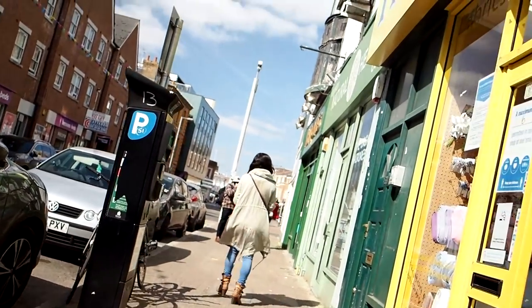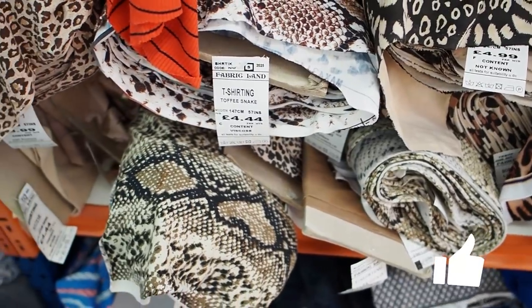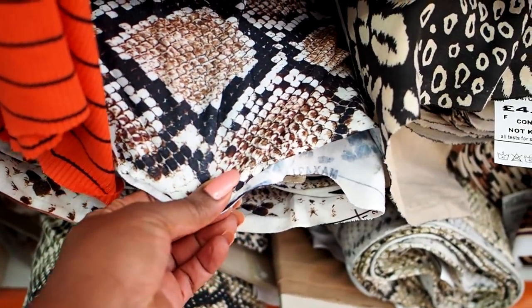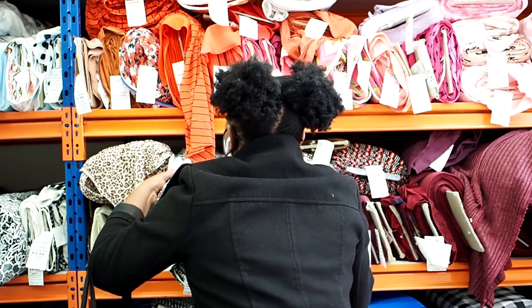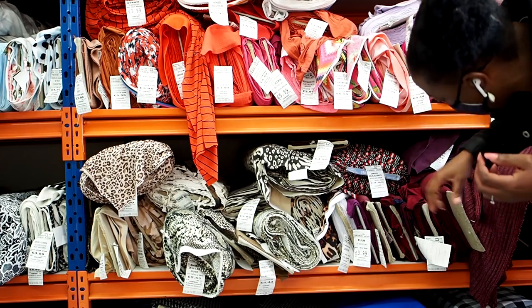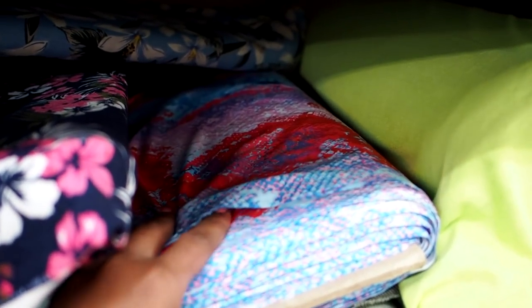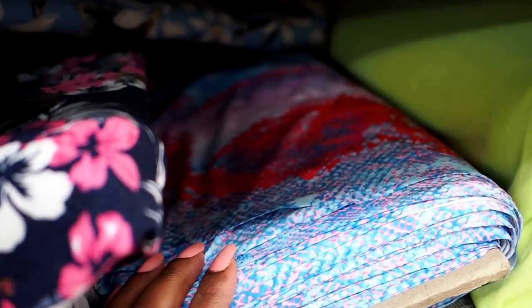It is nice and sunny today - as you can see, my forehead is already loving the sun. I have some really good options here, especially for animal prints. It's like a Spanx blue ocean snake - this is so nice.